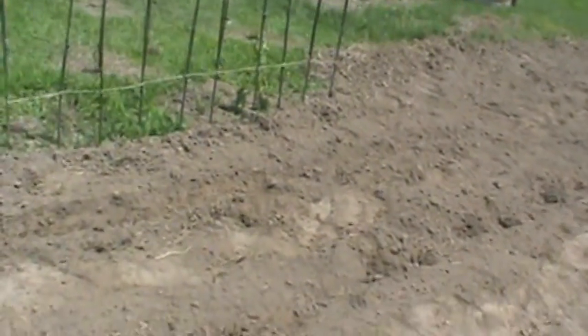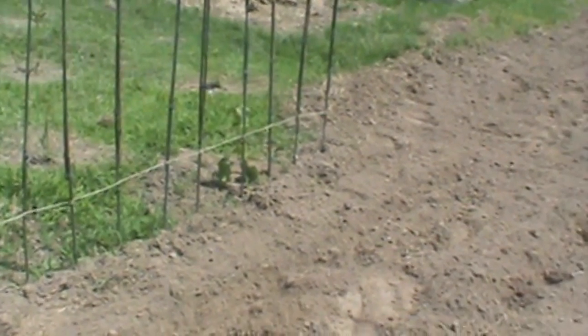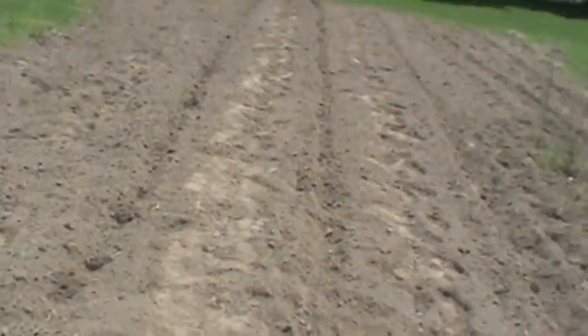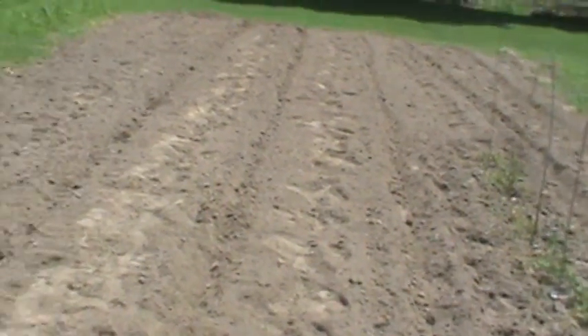I got two or three more of those bean plants over there. We got tomatoes that we're going to grow inside and put right in this third row here, right next to the existing tomatoes that are dying. When I get these others planted and they start growing here in about three weeks or so, I'll put them out here in the garden. It'll be warm enough for them to be out here all the time.